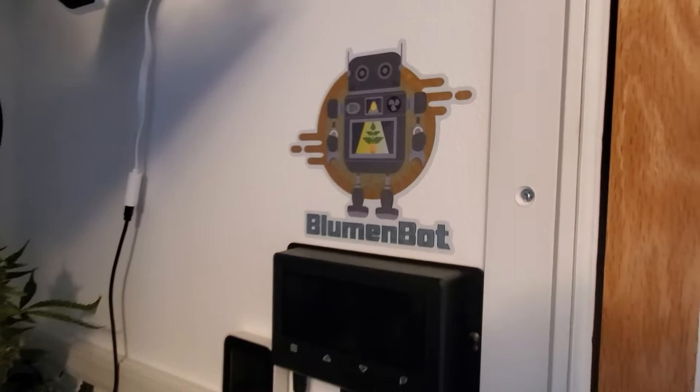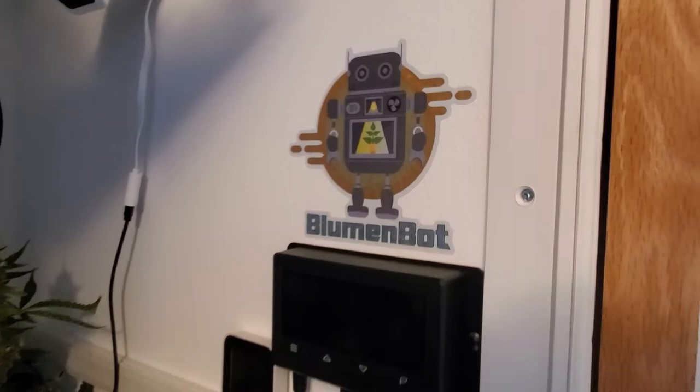If you like what you see, please subscribe — there will be more videos. I'll be building more of these boxes. Check out BlumenBot.com, check out the BlumenBot Instagram, and I've also got the YouTube channel, so feel free to subscribe and check out more videos. Thanks and have a great day.